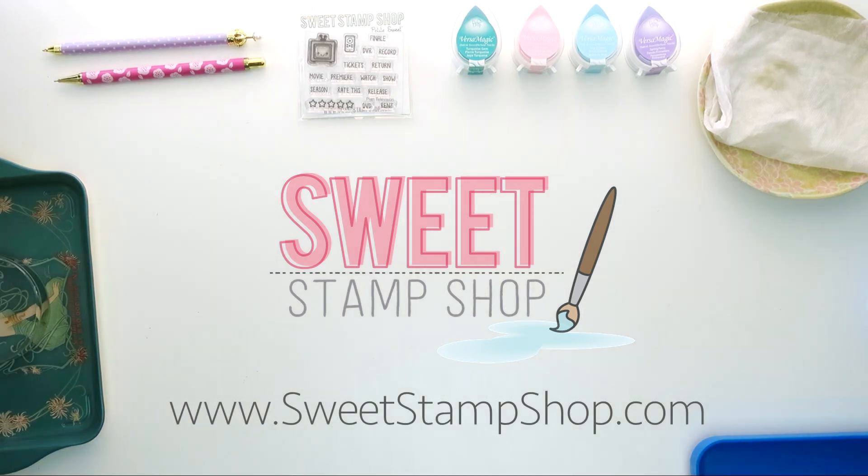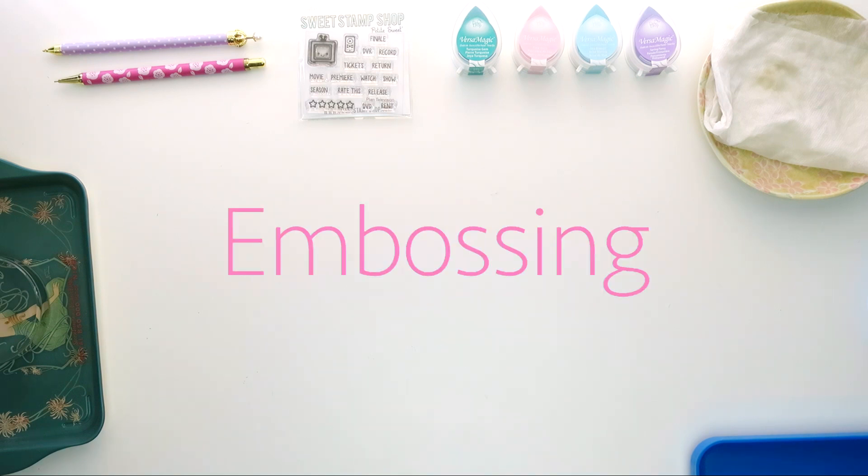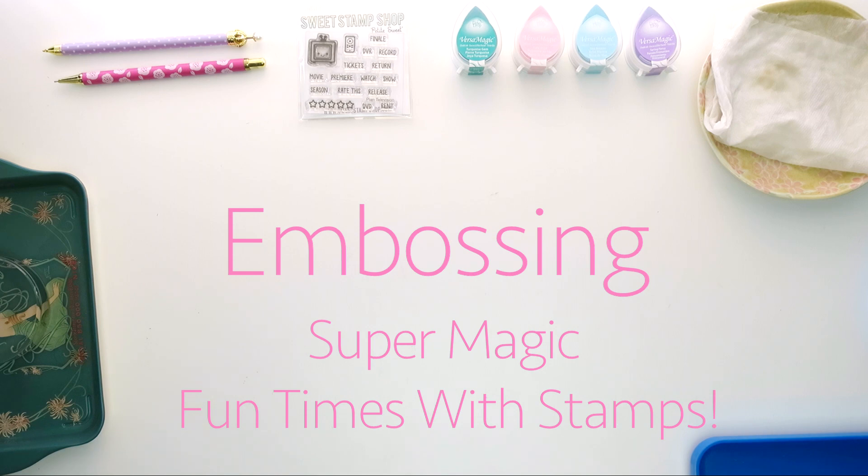Hey everyone, it's Liz with the Hug Life in collaboration with Sweet Stamp Shop, and today we're bringing it back to basics and talking about embossing, or what I like to call super magic fun times with stamps.